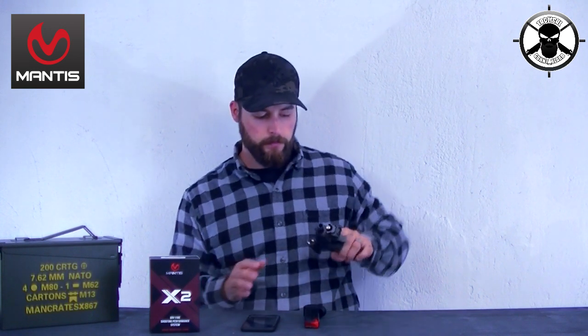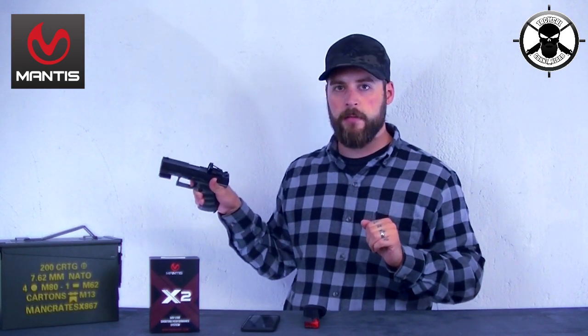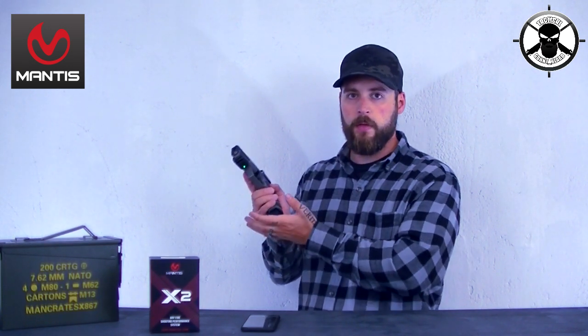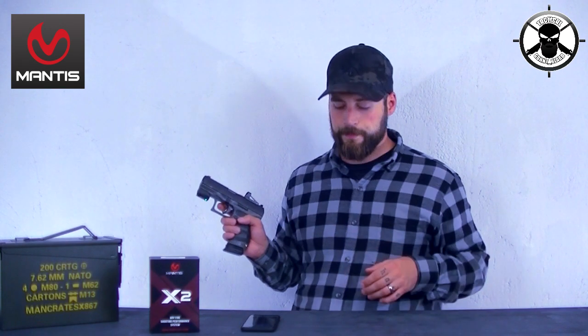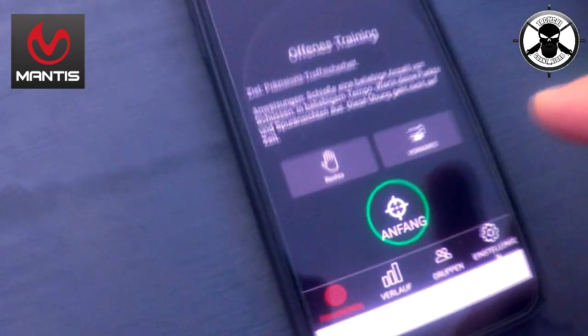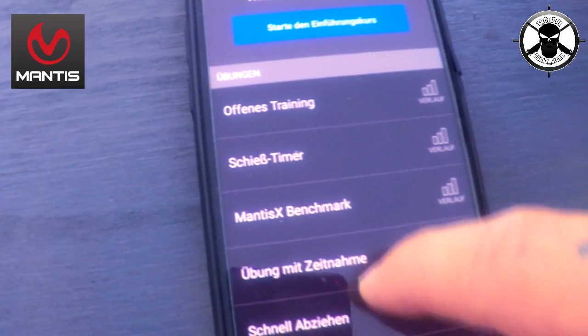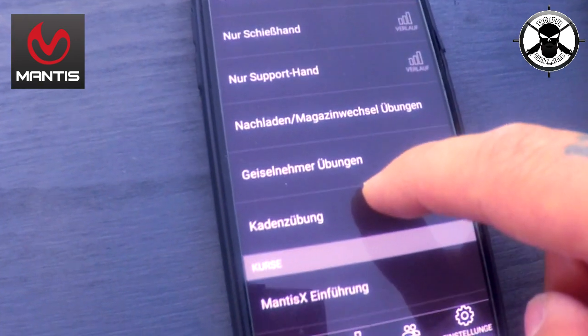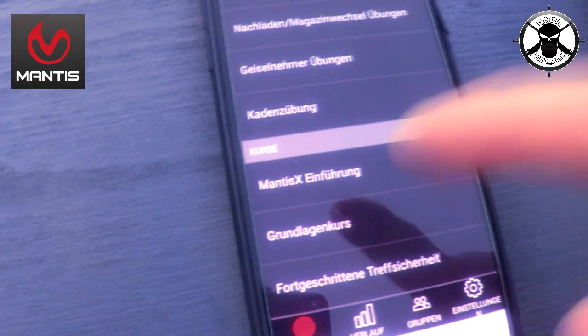Kommen wir dazu, wie wir das Ganze richtig benutzen. Wir sind jetzt verbunden und gehen auf offenes Training. Es gibt hier: offenes Training, Schießtimer, Benchmark, Übung mit Zeitnahme, schnell abziehen, nur Schießhand, nur Supporthand, Nachladen, Magazinwechsel, Geiselnehmerübungen, Kadenzübungen, und eine Einführung, dass ihr auch seht, wie das ganze funktioniert. Also super einfach auch zu benutzen.